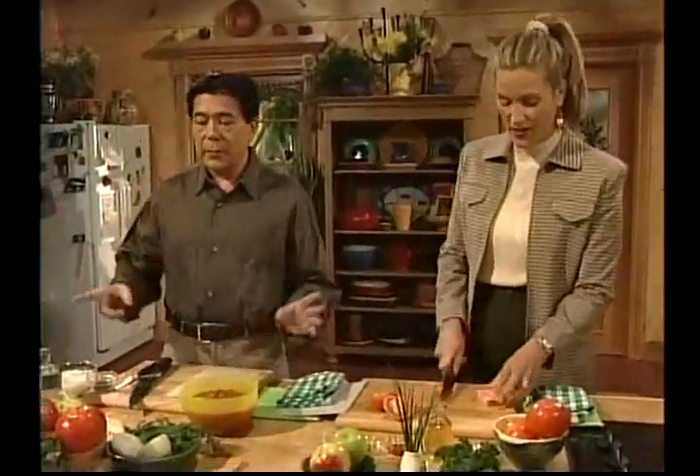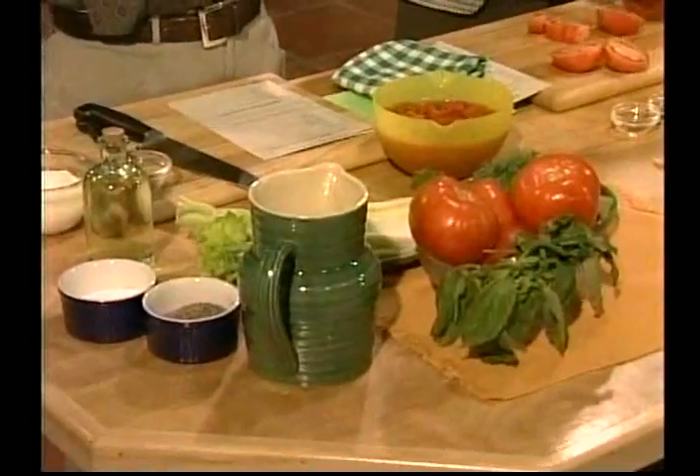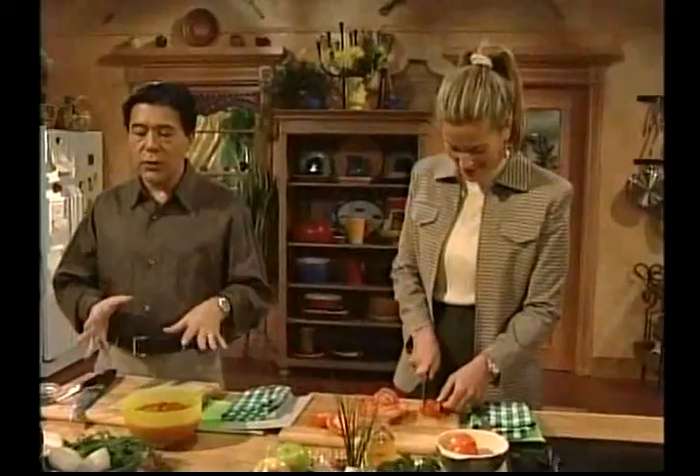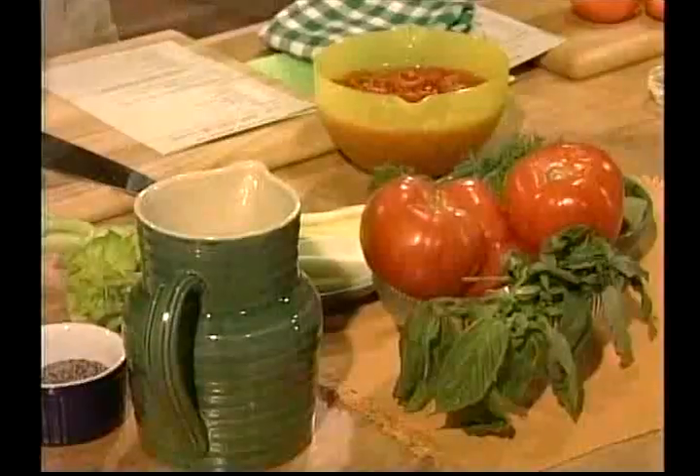I want to tell you something. This soup — one of my biggest problems in life is not only the food processor, and the medication running out — that's a big problem — it's filling the food processor. So today what I'm going to do is I'm going to do this chilled soup step by step, but I'm going to put it in a big bowl first and then do it in segments.